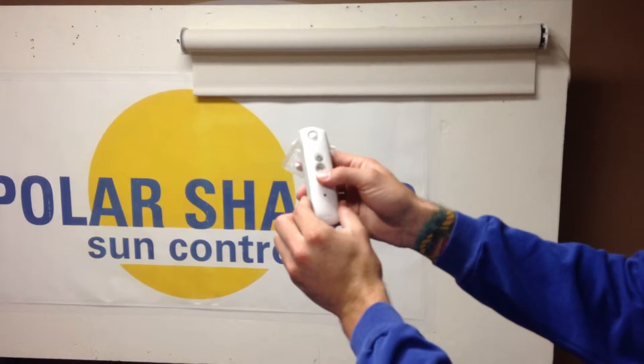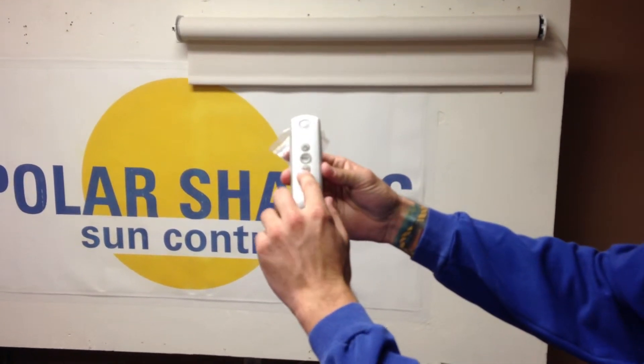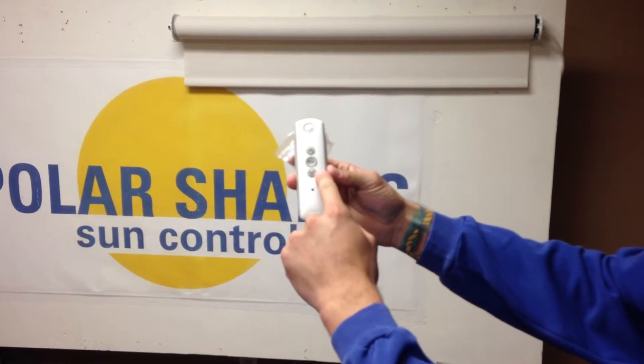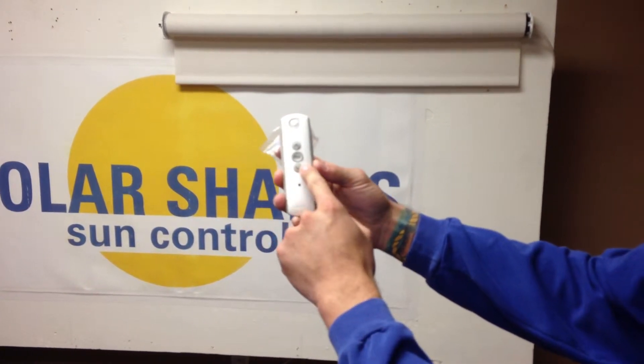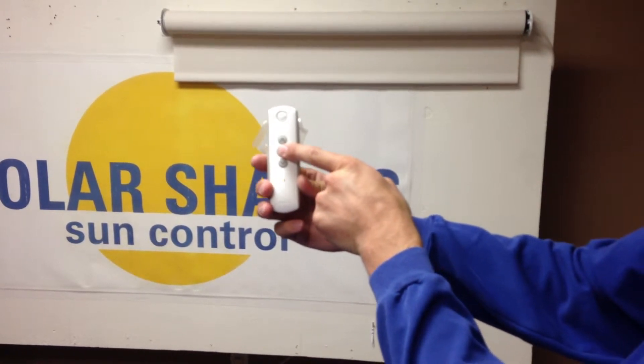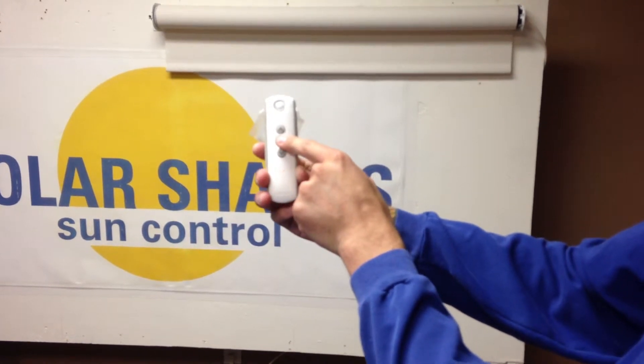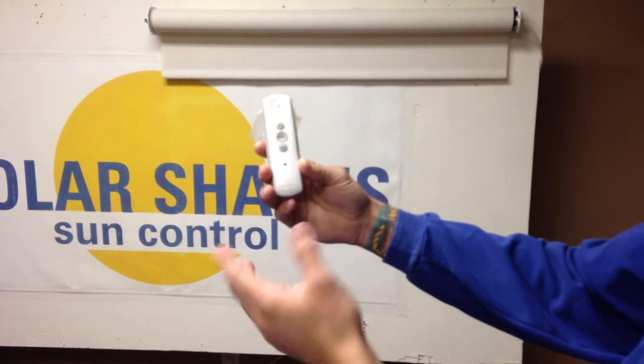Next, we're going to check if the polarity is correct. Right now it's correct — you hit down, it goes down; you hit up, it goes up. If it's backwards, what you're going to do is hold the MY button until it jogs. Now it's backwards, so I'm going to go ahead and correct that. But that's what you do first.